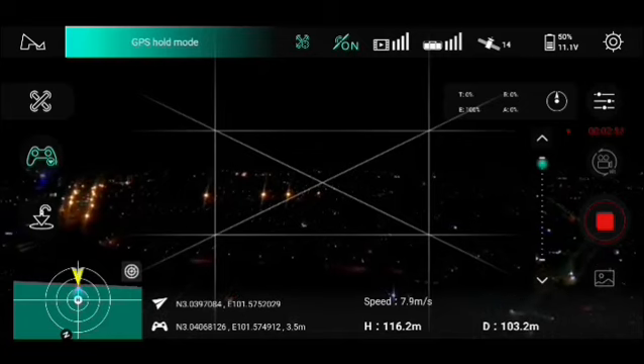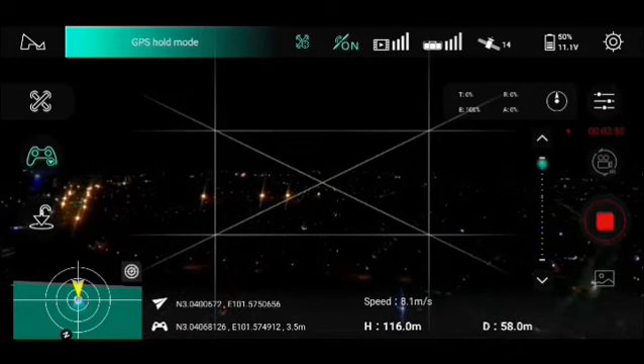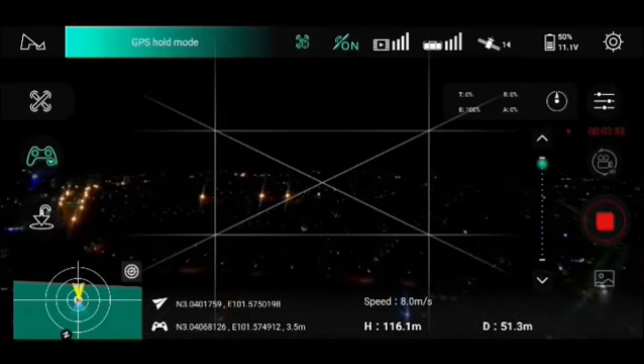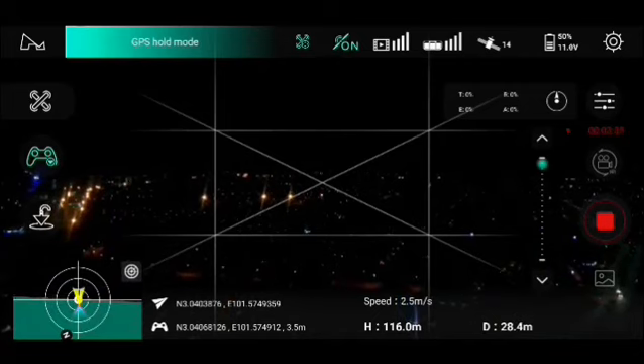When it disconnects, it comes back. But like I said, I wanted to go about 500 meters, but by the time it reconnects it's about 200-plus meters and it's actually facing and coming back towards the direction of the home point.